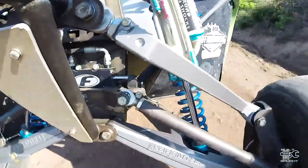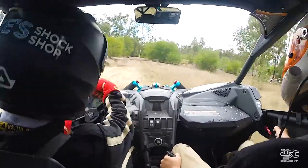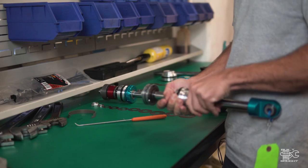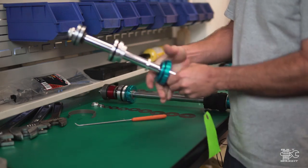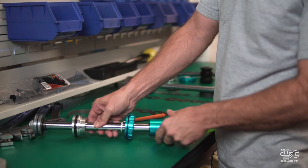The compression and rebound are basically separate components so you can tune the way it comes up and the way it comes down. The shock's primary function is to control the forces that the spring is producing.